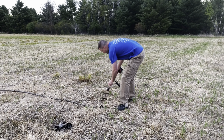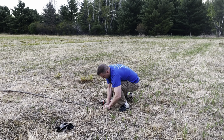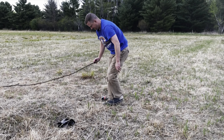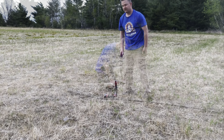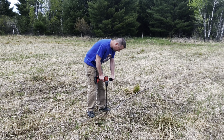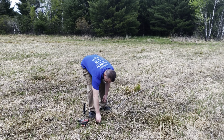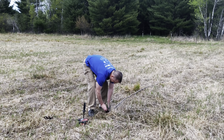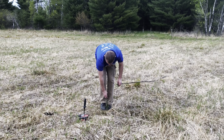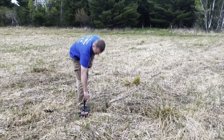I planted a couple rows of trees around the perimeter of the field on the sides that were pretty much wide open, so that over time it becomes more secluded. I've planted hundreds if not thousands of trees over the years. This is the first time I've used plugs with this auger setup. It worked pretty slick and went pretty quick, but the trees did not turn out the best. I ended up replanting a lot of them the next year using bare root stock.